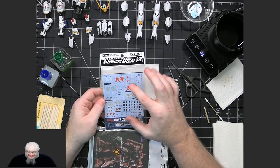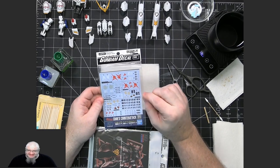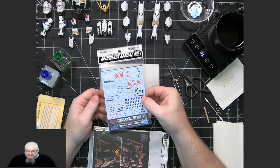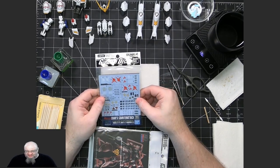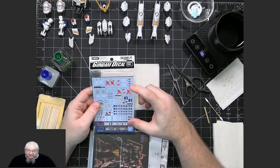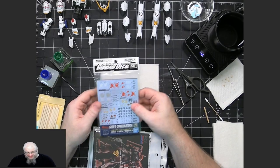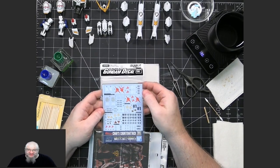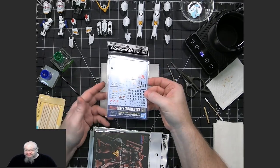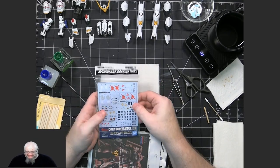The Bandai HG sheets are fine, but they are very limited in the amount of waterslides and the details you get. I normally don't get the HG waterslide decals. I have these because I didn't realize there were other options. Sometimes there just aren't third-party options for certain ones, like Char's Counterattack — I haven't been able to find third-party equivalents. So the only ones available were Bandai. These are high quality, just as high quality as the ones you get in the kits; it's just that I don't like the limited number.